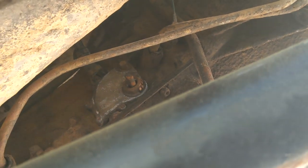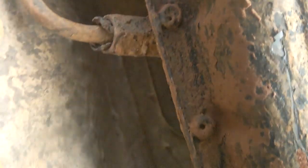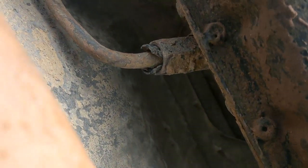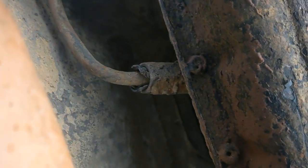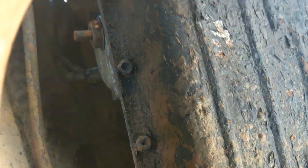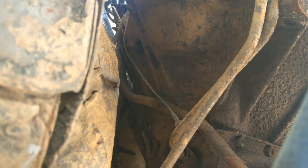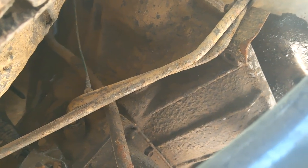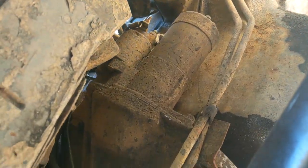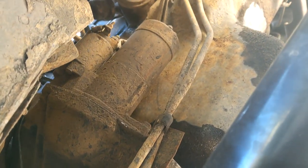On the passenger side of the transmission, the main things are the cooler lines - one and two - they have to come undone. They have squeeze tabs: you squeeze, push in to disengage, then pull out. You'll have two O-rings and a spacer in there. Sometimes they don't cooperate, so you might have to unthread the entire connector. The NSS stays - you don't have to touch that. The dipstick tube is going to be a pain. All wiring and sensors can stay on the transmission.